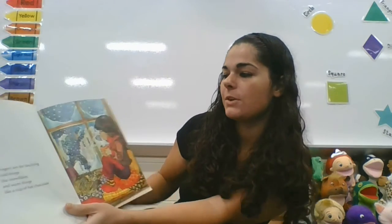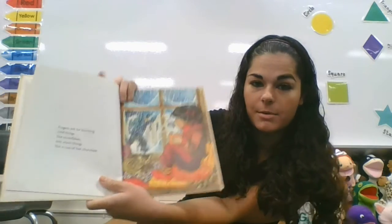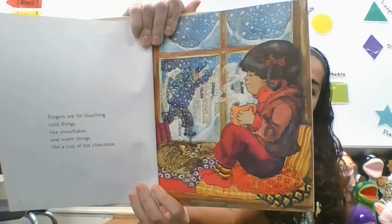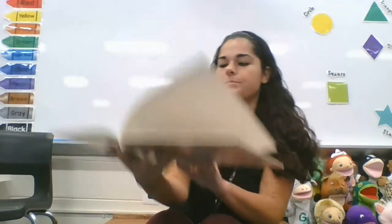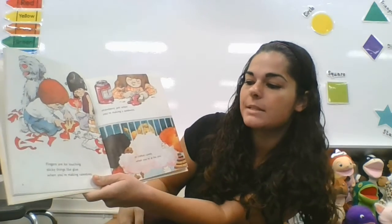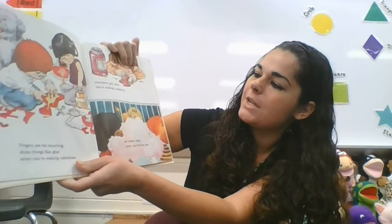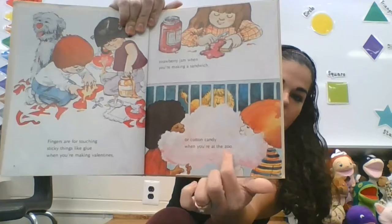Fingers are for touching cool things like snow and warm things like a hot cup of hot cocoa. Fingers are for touching sticky things like glue when you're making valentines, strawberry jam when you're making a sandwich, or cotton candy at the zoo.